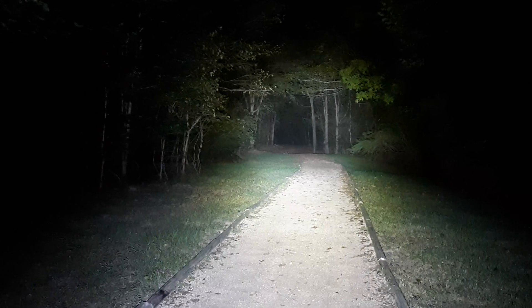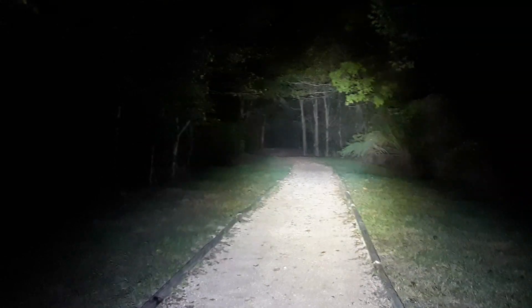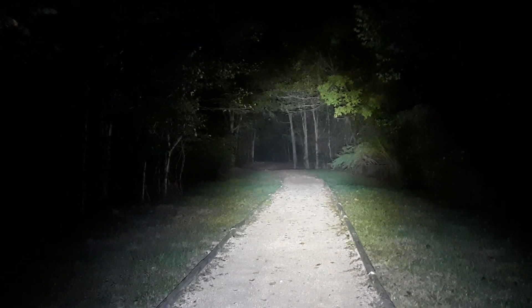Anyway, this is 3,500 lumens — the Streamlight Protac HL5-X. Awesome light. Best light I've ever owned. Looking forward to getting out in the field and using this. Have a great night.